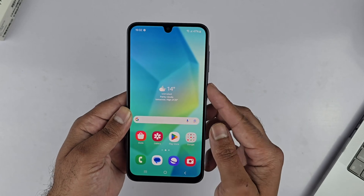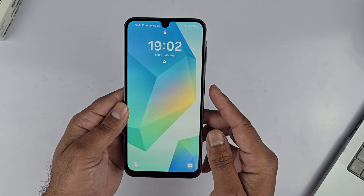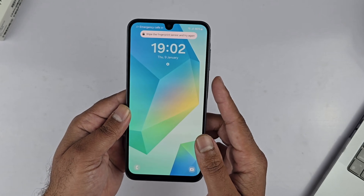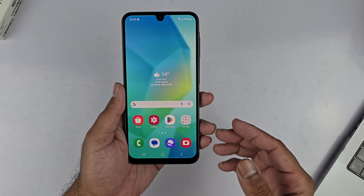Hey, what's up guys! In this video I will be showing you how we can add the fingerprint sensor to the Samsung Galaxy A36 5G. So let's begin the video.